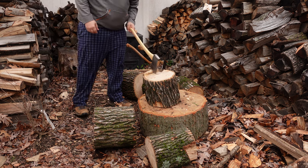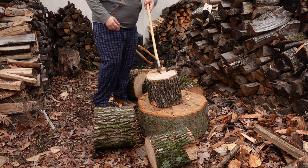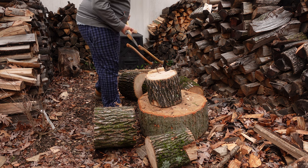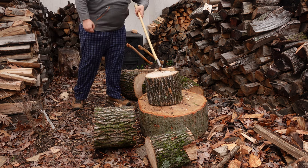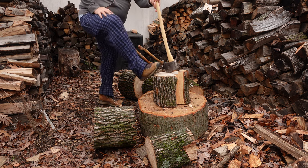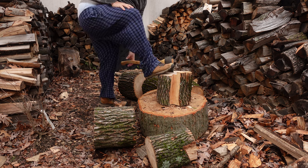Someone asked a long time ago: is ash good for smoking meat? I forget his name, but he was saying it's one of the best for steaks because it burns hot — which I can't deny, ash is a good firewood with good BTUs. I think I asked him if it imparts flavoring; I don't think he got back to me. If you guys know anything about that, I'd love to hear your thoughts.